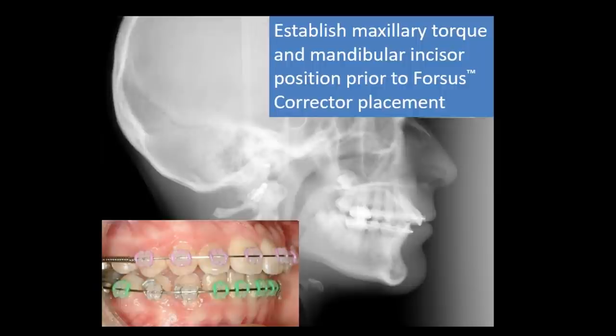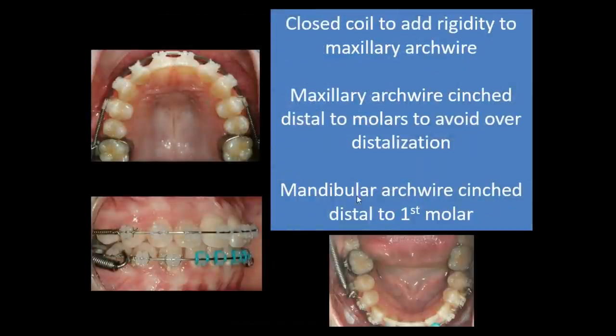To set up a Forces case, you need to establish maxillary incisor torque and position. Here we have our Clarity Advance brackets, our mandibular arch prepared, and a coil to add rigidity where bicuspids are still erupting. The important part is establishing the ideal overjet needed to make the AP correction when Forces is in place. We're going to use a closed coil to add rigidity to the upper arch wire, cinch the maxillary arch wire to limit molar distalization, and also cinch the lower arch.